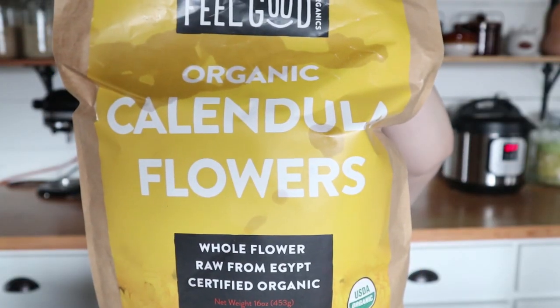Plantain has some amazing pulling properties. The next one is calendula flowers. Not only does this flower smell really nice, but just like plantain, it has antifungal, anti-inflammatory, and antibacterial properties, which are super helpful in healing postpartum. Plus, I think it makes this tea look really pretty too.